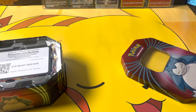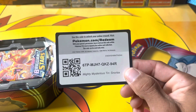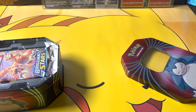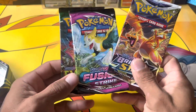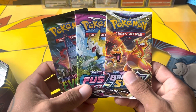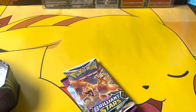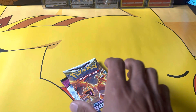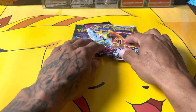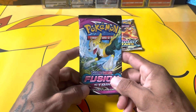This is going to be a really quick video. Like I said, there's only three packs in this tin, plus a code card. We have Brilliant Stars, Fusion Strike, and Evolving Skies — not a bad lineup at all. We're going to start off with Fusion Strike.